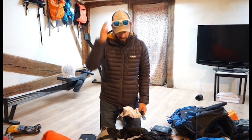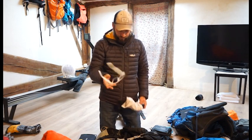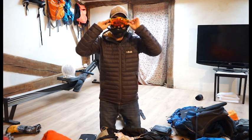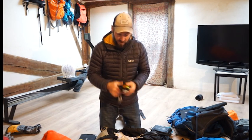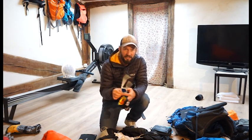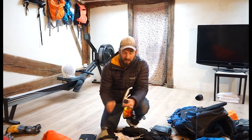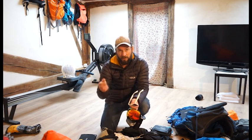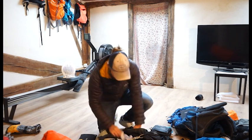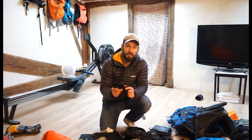Higher up the mountain the UV gets a lot stronger so you have to really protect your eyes. I used the Sungod Renegades on the walk up, and on summit day I used the Sungod Revolts. Great company, great products. What I love about the Renegades is that the lenses just pop out — you buy a replacement set online, not too expensive, so you're not breaking the bank every time.